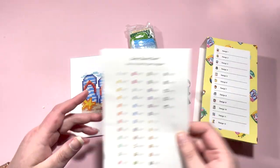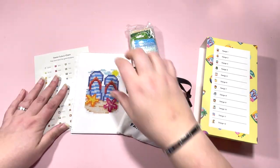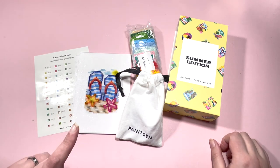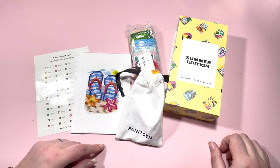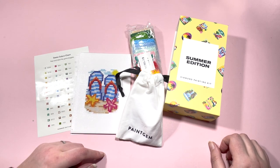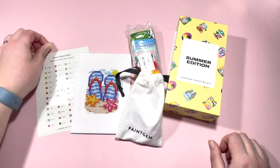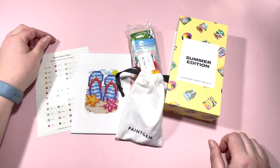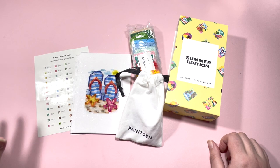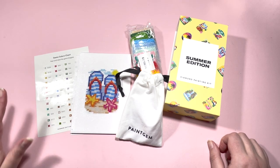Let me know — are you on the Paint Gem bandwagon? Have you got some? Do you want to get some? Is it your sort of thing to do the smaller canvases? And if so, which Paint Gem kit is your favorite? Go ahead and take a look — there are so many to choose from. I hope you've enjoyed today's little unboxing. Please give the video a thumbs up — it really does help my channel be found by other diamond painting nerds.